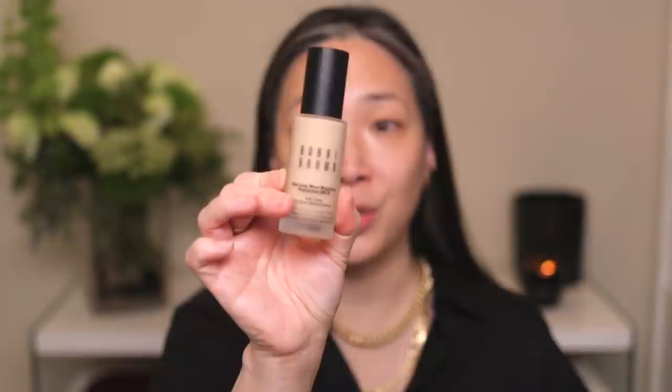Hey guys, I've got a fun video for you today. We are going to be doing a full face of Bobbi Brown, but I'm really interested in this Skin Longwear Weightless Foundation. It has an SPF 15. I saw this on the Sephora site and I was really intrigued by it. The words 'multi-dimensional matte finish' really caught my eye, so I'm really excited to try this out.